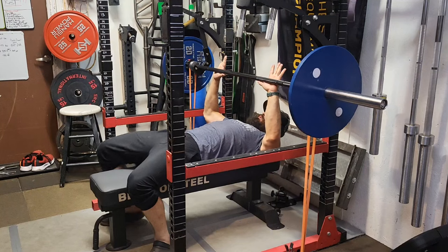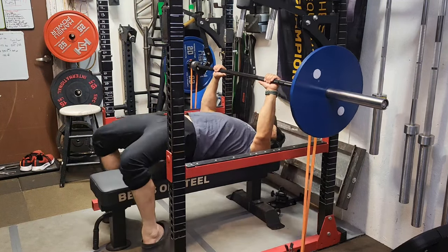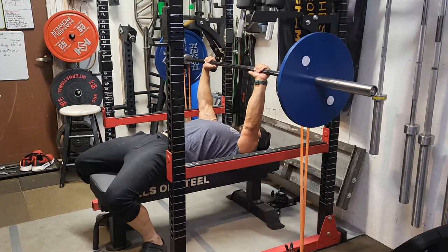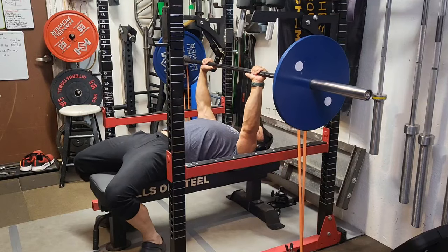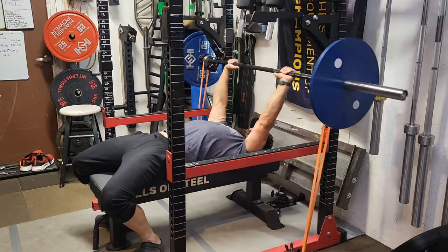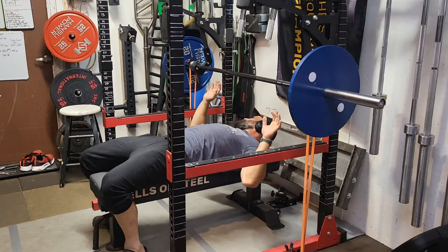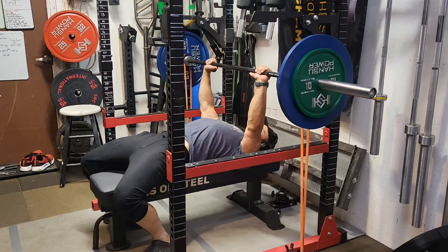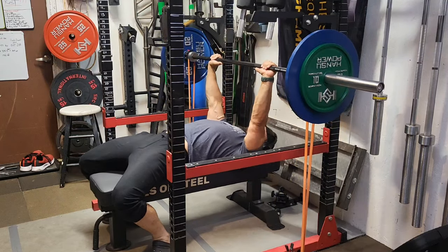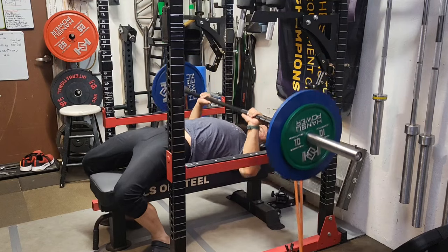I got up to 302.5 pounds for a single on that. Now it's time to switch to band resistance. With band resistance, it's heavier at the top and lighter at the chest. Because it's heavier at the top with the band pulling down, it multiplies the force of gravity, so the bar wants to accelerate down really fast towards you.